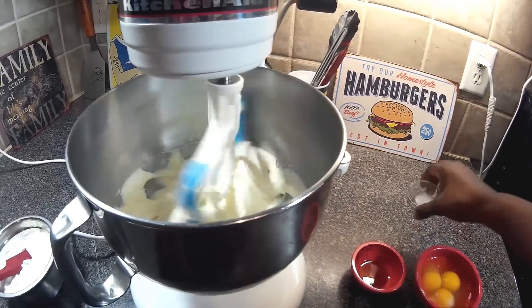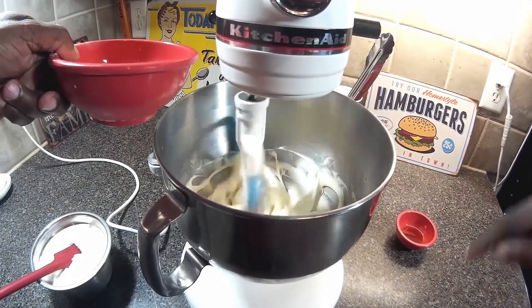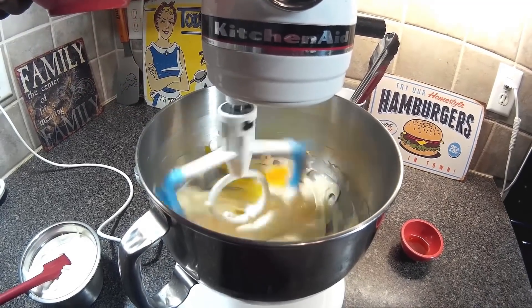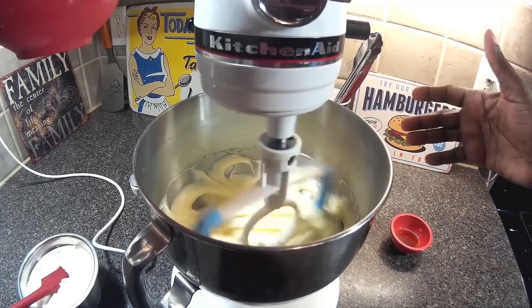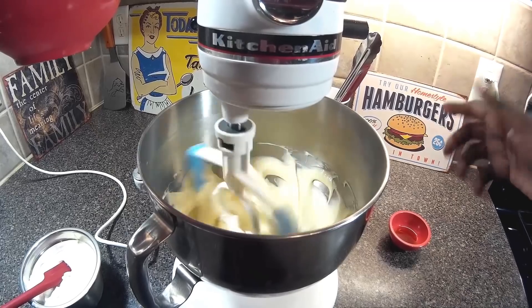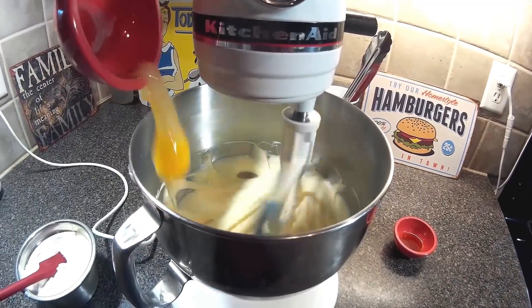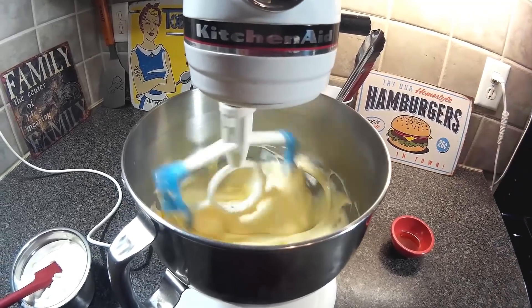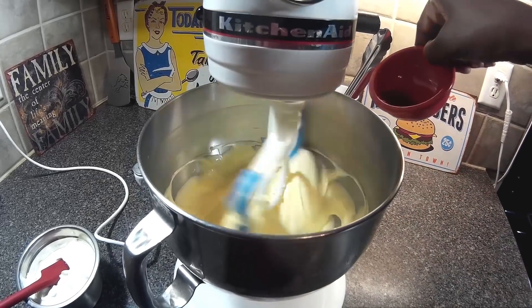Next we're going to add the salt, then add our eggs one at a time — let that mix in, then another egg. This is a special paddle; it didn't come with the KitchenAid, I bought it on Amazon — I'll link it below. It makes life so much easier because you don't have to constantly scrape the bowl.